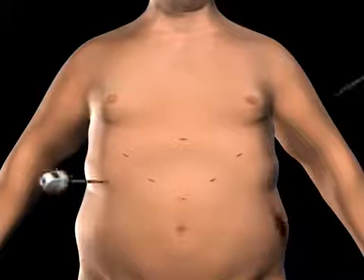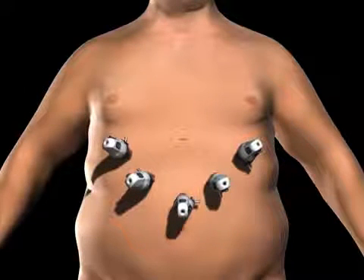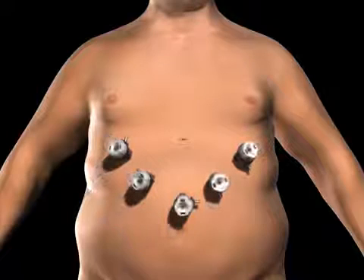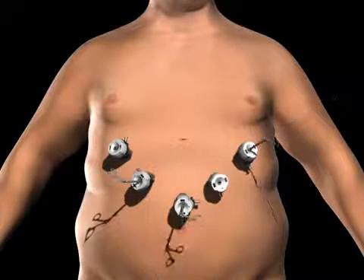Trocars, which serve as passageways for the surgical instruments, are placed into the incisions. Surgical instruments are passed through the trocars to access the abdominal cavity. The surgeon examines the abdomen using a laparoscope or video camera.